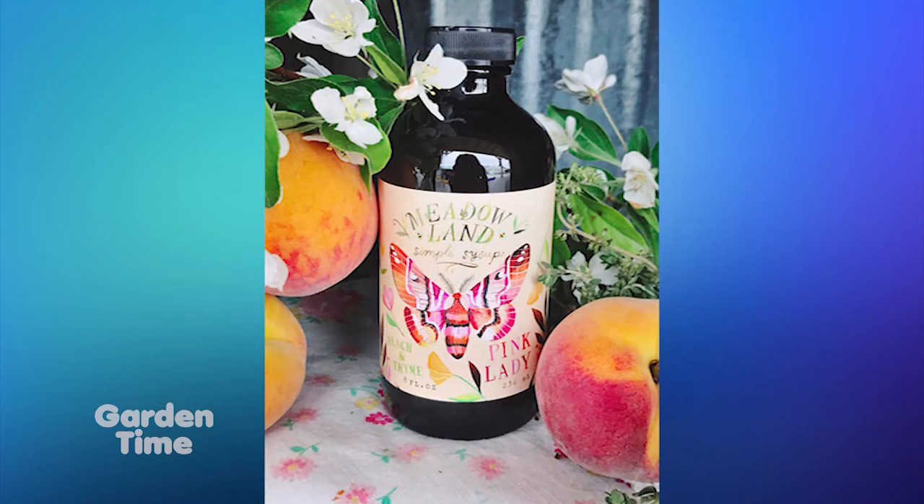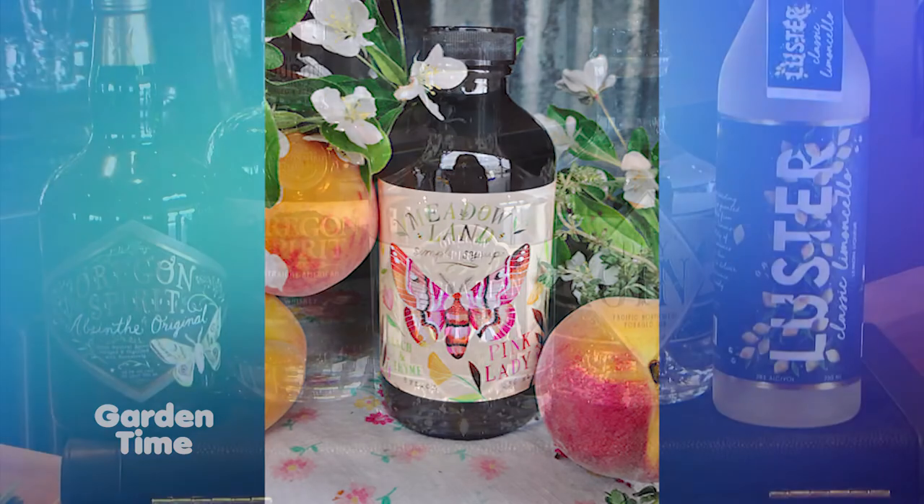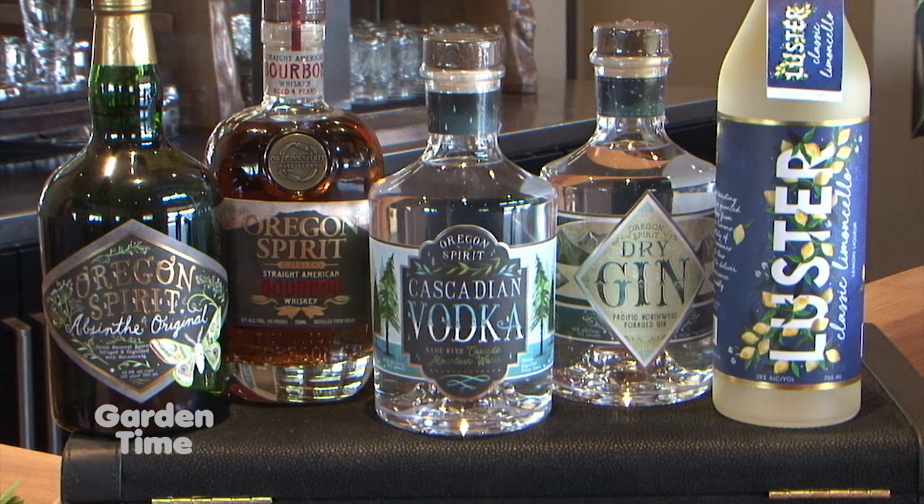You can also add something to make this an adult drink. If you wanted to add a gin or a vodka to something like this — and some of our syrups are more suited to whiskies — they make some really lovely whiskey cocktails that we also make here at the distillery.